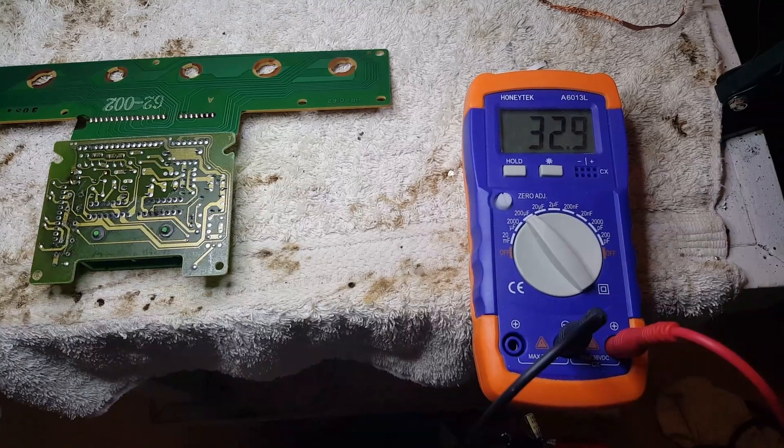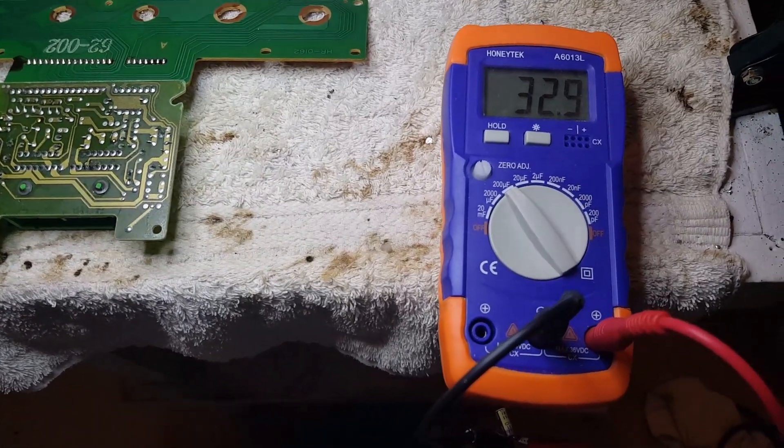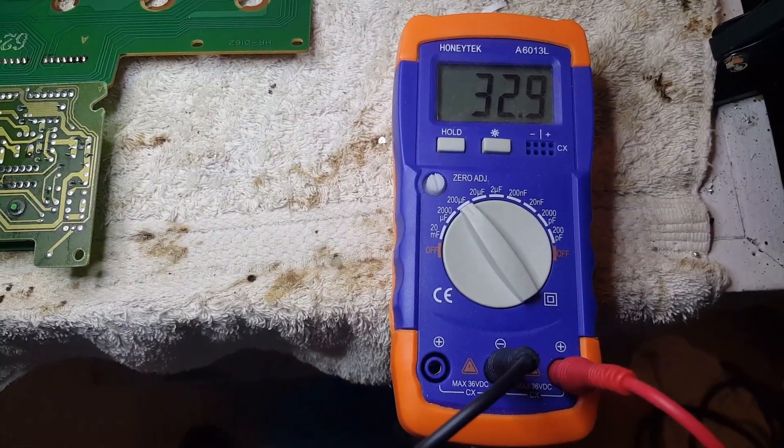This is C1 — 33uF 50-volt. It's reading 32.9, looks like it's still good.